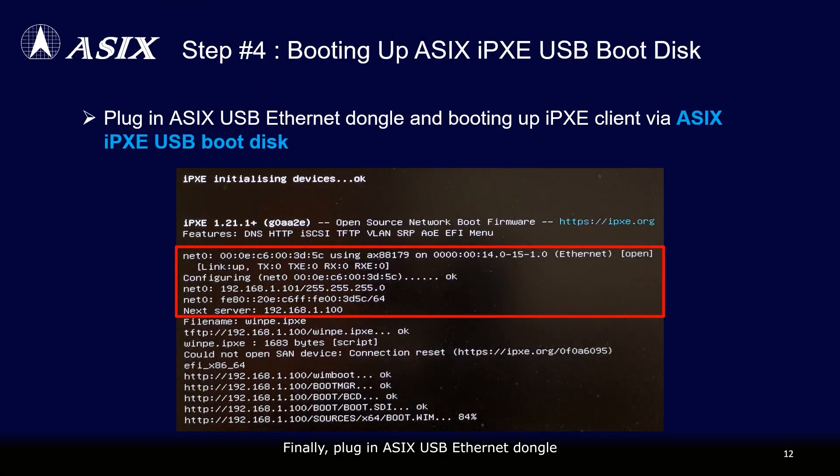Finally, plug in the ASIX USB Ethernet dongle and initiate the IPXE client boot using the ASIX IPXE USB boot disk. The IPXE client will automatically acquire a DHCP IP address from the IPXE server and start downloading the remote boot image file, consequently completing the network boot process.